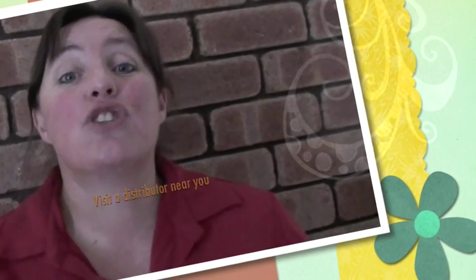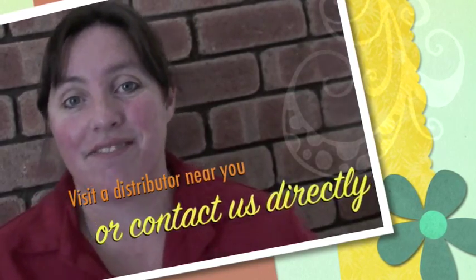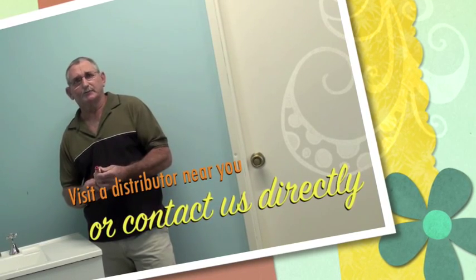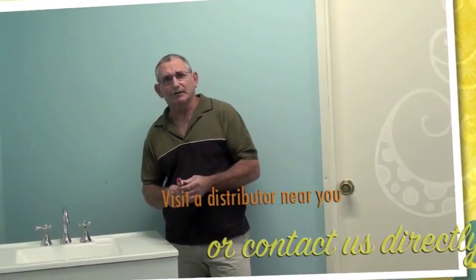Easy Tap provides an affordable and easy solution to leaking and stiff taps for your household. And guess what — it works for the whole family, from your two-year-old to your grandmother. Everybody can turn an Easy Tap on and off with just one finger. Over the years you'll find that you won't have to be calling a plumber, you won't have to be wasting water or spending extra money. It is absolutely marvelous and I thoroughly recommend it.